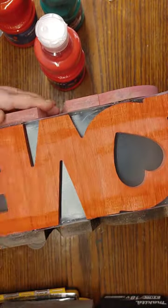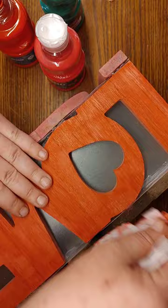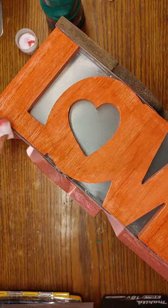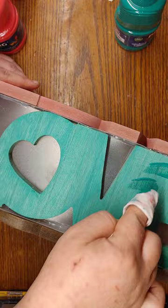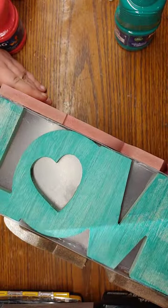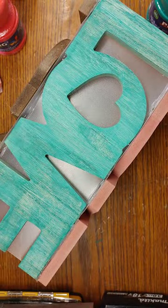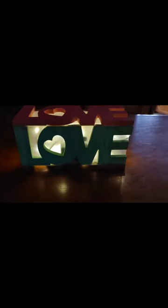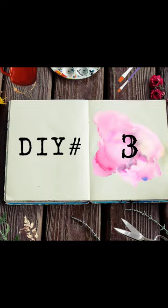I take the sanding block to sand down the edges and get rid of straggler pieces of glue and stringy bits. Then I take a baby wipe with a little bit of paint color and go back over spots that got sanded down or where paint pulled up, to fix those areas — once you do this, you can barely even tell. And here it is: the pink side, the green, the brown, and the red — you can rotate this to fit whatever color or holiday you like.